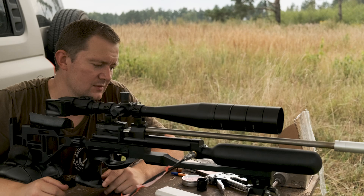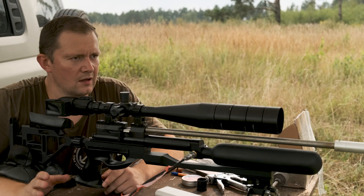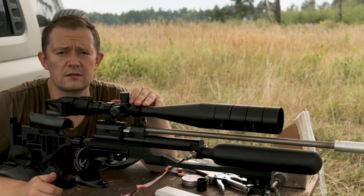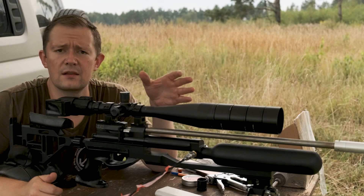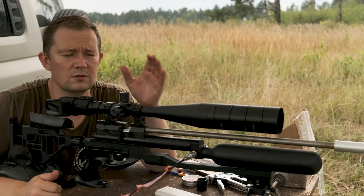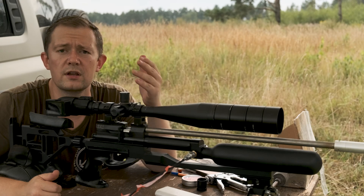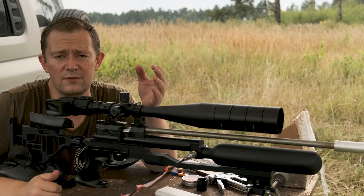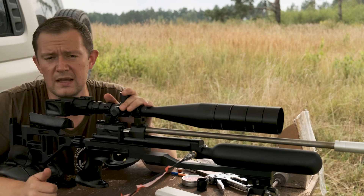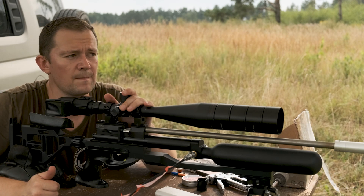So, what can I tell about all these slugs? First of all, I want you to understand that this test is not absolute truth, because this air gun is set up and tuned for these specific 40 grain slugs. Every one of these slugs will get just brilliant accuracy as for now, because the air gun is adjusted and tuned for this very slug weight.